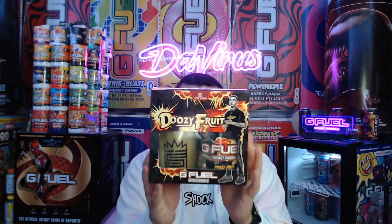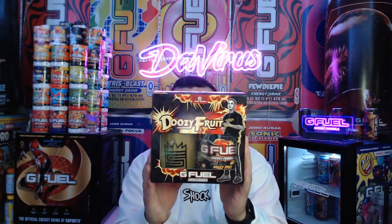I'm excited for this one because it's a really OG flavor brought back in a sour form, which is super super dope. Let's get into it. It is Doozy Fruit — sour fruit punch.